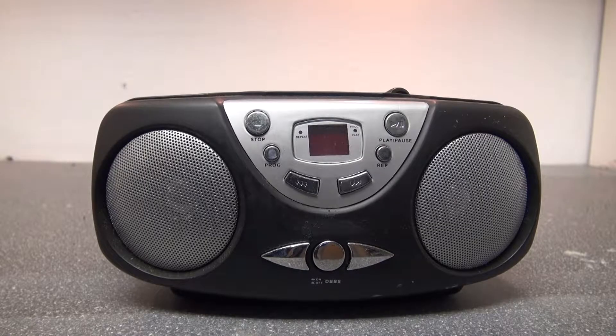Hello and welcome back to SciTai Tech. In this video I am going to do a teardown of this multifunction radio. The reason I want to tear this down is because this type of device contains a lot of components, and I'm interested in salvaging all of them. So let's get started.